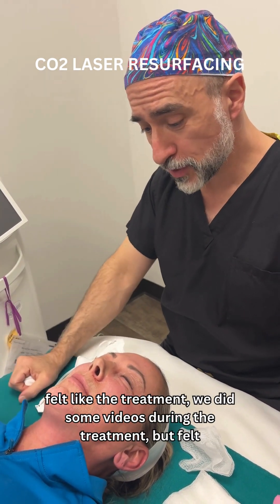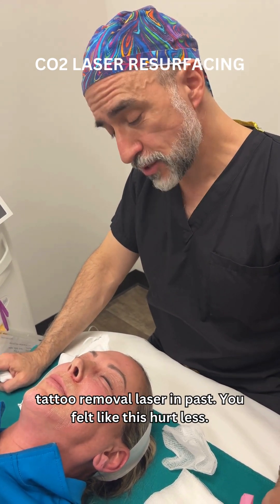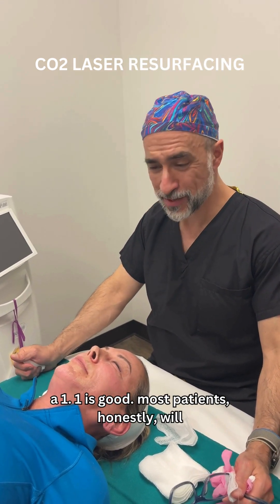And you felt like the treatment — we did some videos during the treatment — but you felt like it wasn't that bad? Not at all. Had a tattoo removal laser in the past, and you felt like this hurt less. Oh yes. Tattoo was a 10, this was a 1.